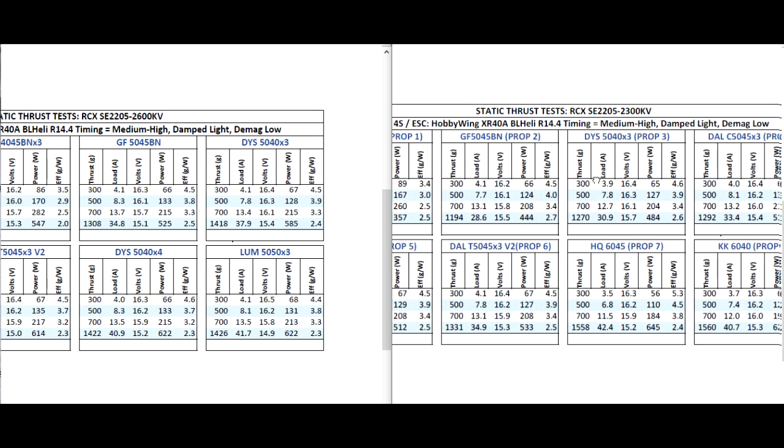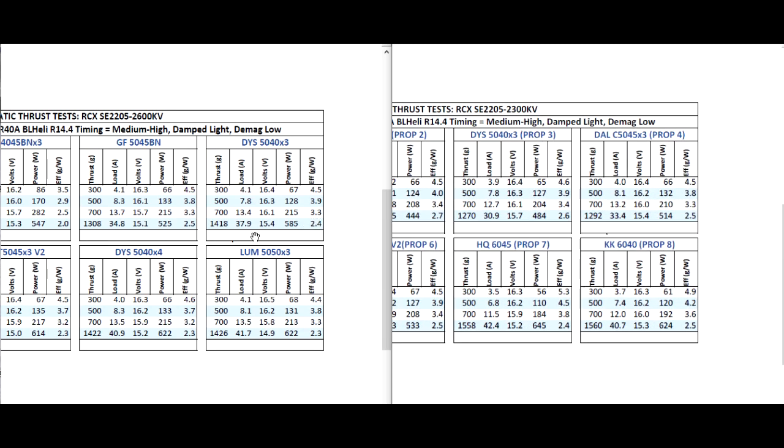Moving on to the popular 5040 by 3 prop. The difference as you go up in prop size and pitch, the difference starts to get smaller a little bit, simply because the lower KV motor will have more torque. So with more torque, you can spin the larger props better. Whereas the higher KV will struggle a little bit more at the top end with high pitch props. We can see that here — the gap between the 5040 by 3 is about 140 grams or so.